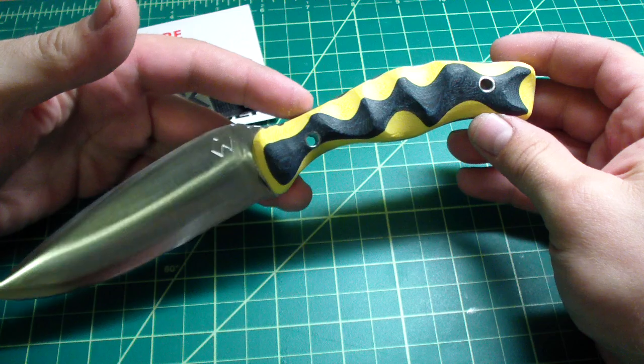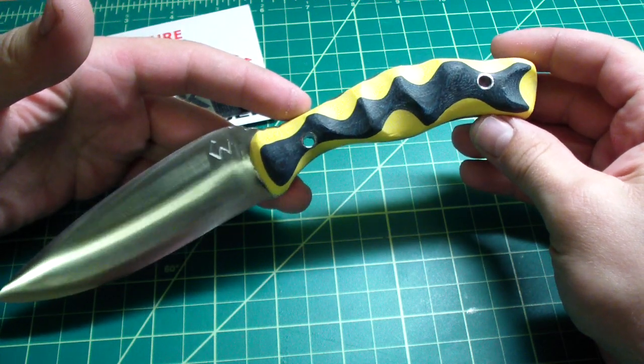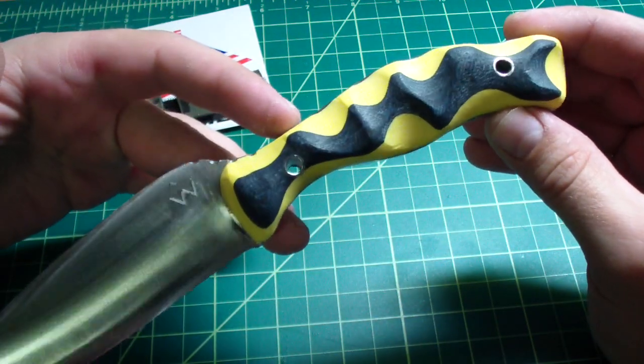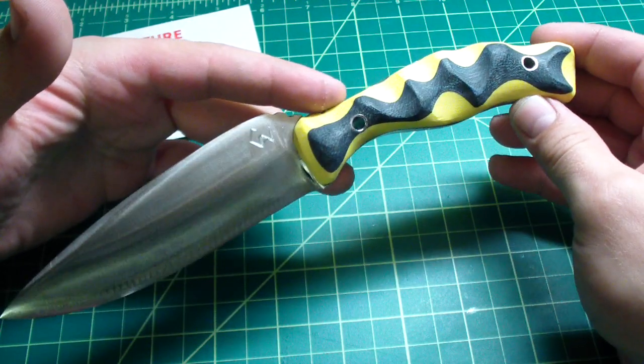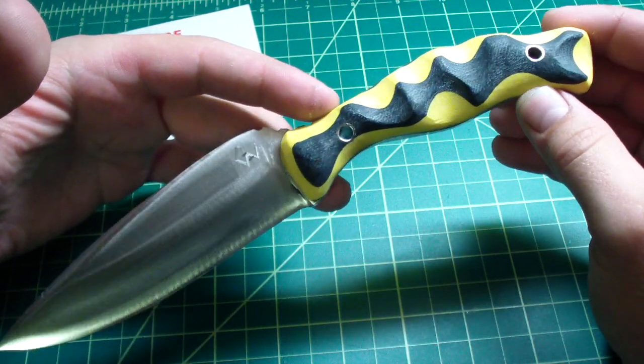I mean, I think it's sick. I don't know what you guys think but I think I really nailed this one. Absolutely in love with it.